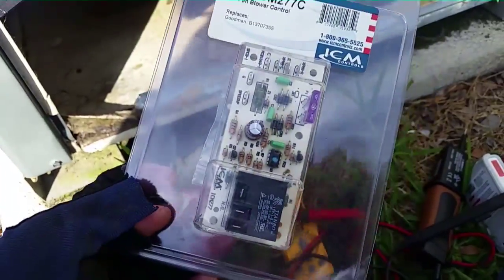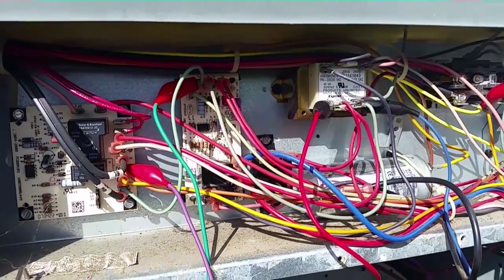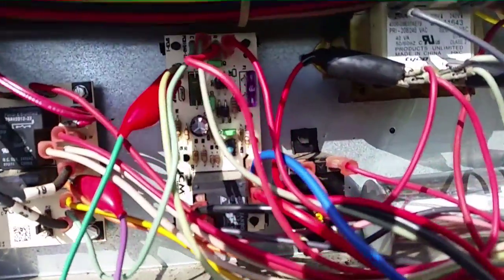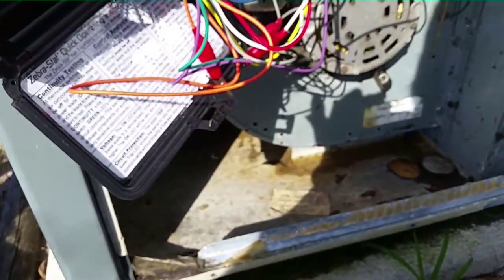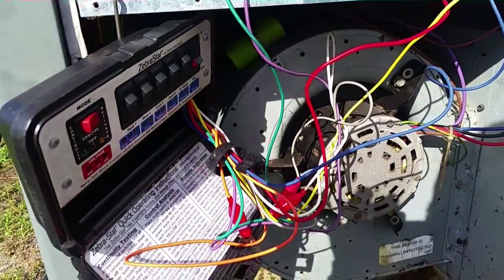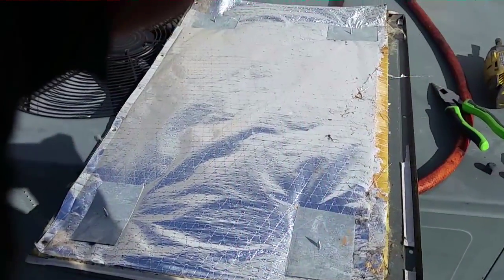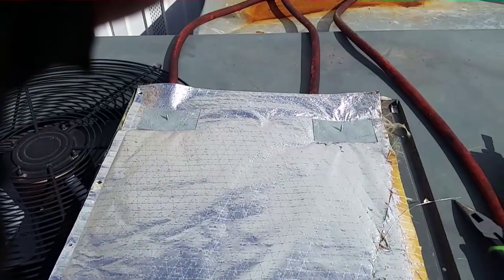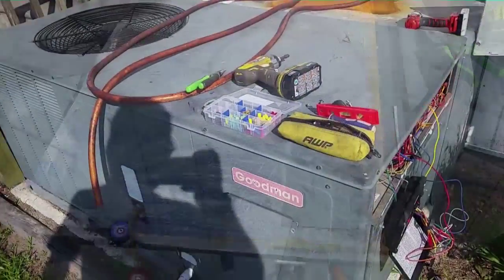Our ICM 277C — it's an ICM replacement for this blower board. When I get back to the truck I'll show you what failed on the board. We're going to go ahead and switch it. Guys, we are back in business. I have the ICM board mounted. That's our extra fuse down there just in case. We've got a wasp floating around there. I'm going to put things back together and start it up to make sure everything is running. I cut a couple of squares of metal and put some screws through the door into the metal to hold the insulation in place, so the blower doesn't suck in insulation. Our components are back up and running.